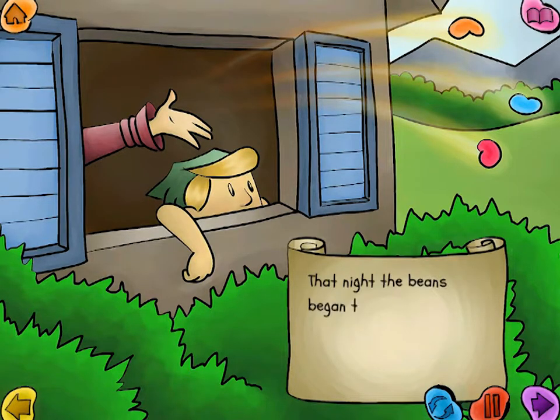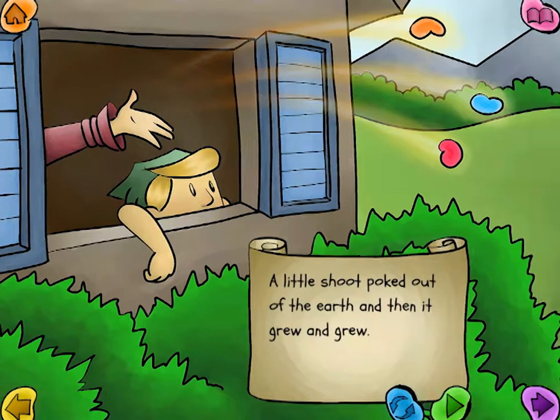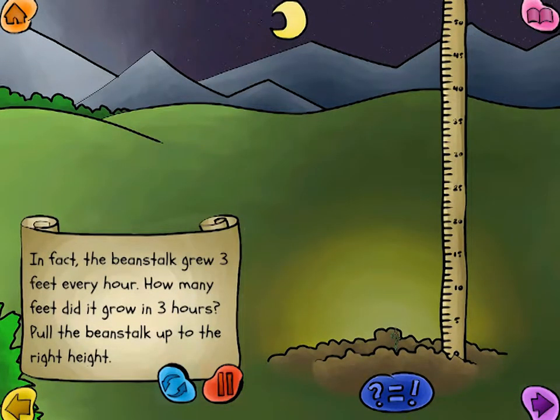That night, the beans began to grow. A little shoot poked out of the earth, and then it grew and grew. In fact, the beanstalk grew three feet every hour.